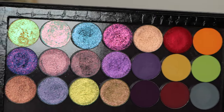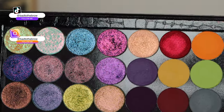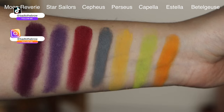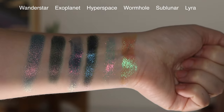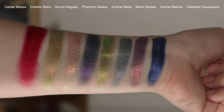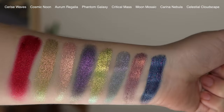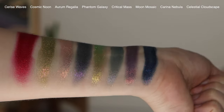Welcome to today's video where I'm going to be talking about some newer multi-chrome and matte eyeshadows from Tara Moons Cosmetics. These are not the most recent shades — they launched about a month ago — and all these shadows were gifted to me by Tara Moons, so thank you so much for sending these over. They do have some new shadows that just launched, which I have as well, so stay tuned for that. I'm going to be creating three looks featuring all these shadows and then at the end give you some of my thoughts.